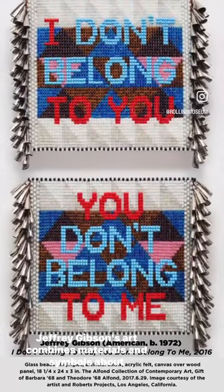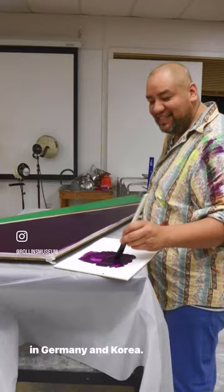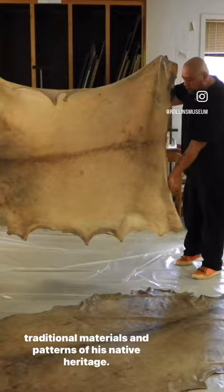Jeffrey Gibson's art combines materials and symbols about personal and cultural identity. He is an American of Choctaw and Cherokee heritage who grew up in Germany and Korea. He worked within traditional mediums of paint on canvas for many years before switching over to art methods that use the traditional materials and patterns of his native heritage.